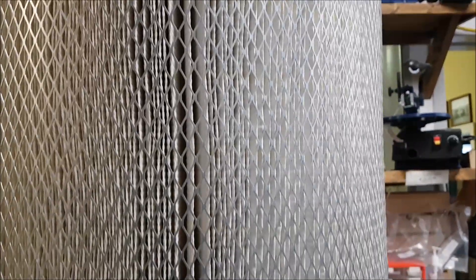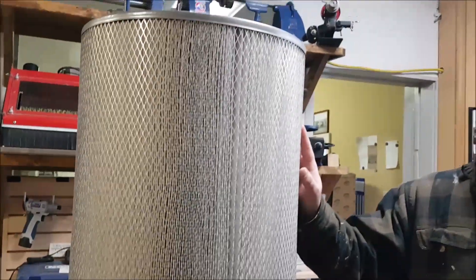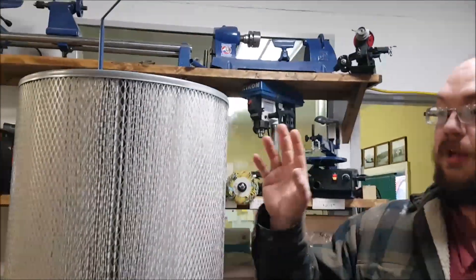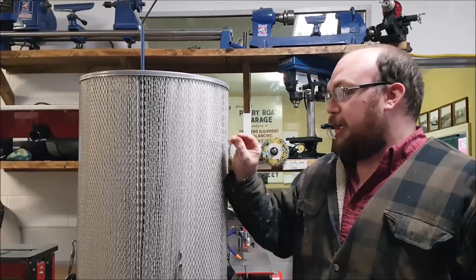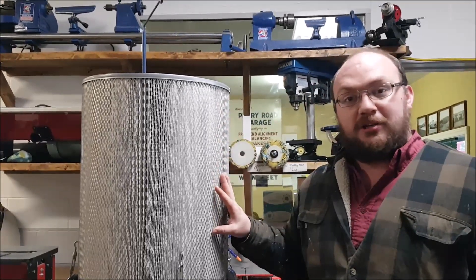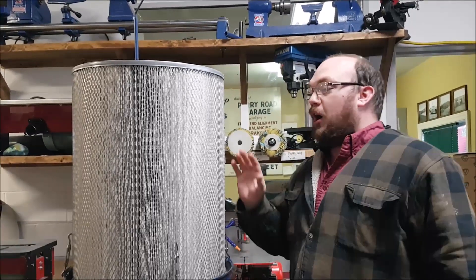The other really nice thing is it has 224 square feet of filter material, so it's going to have about 32 times more surface area compared to the standard cloth bag. So even though it has a finer filter medium, it's actually going to increase the airflow of your dust collector, which will lead to higher overall CFM.